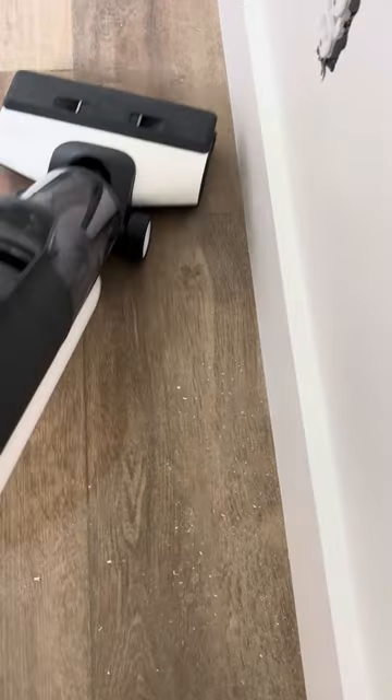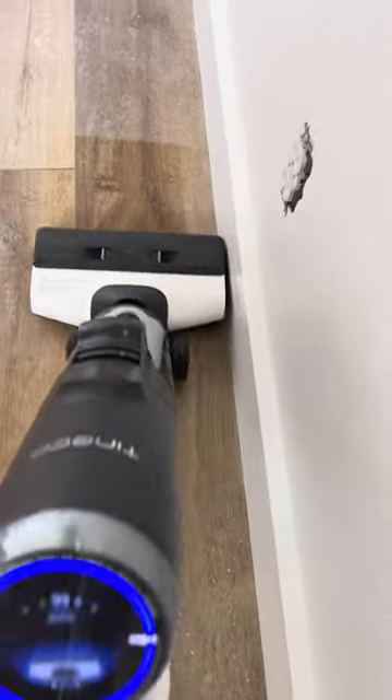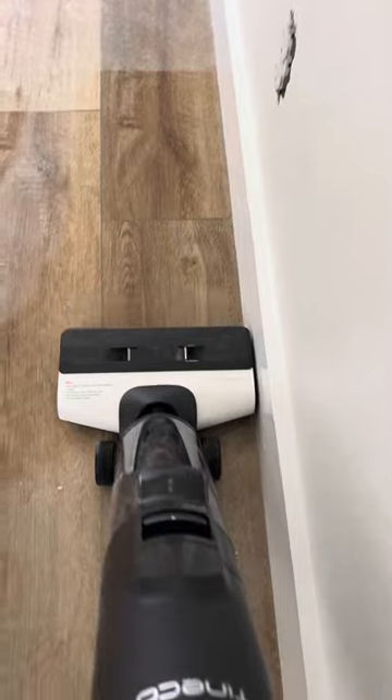And just look at that after one pass. But the biggest improvement to me is how close it gets to the edges. Before it was like an inch away — now it literally gets right up against your baseboard.